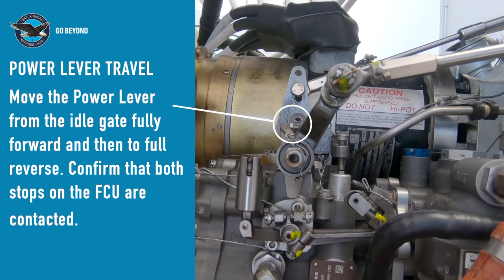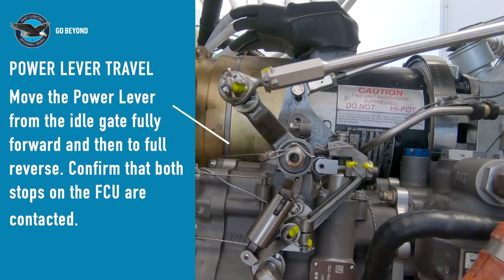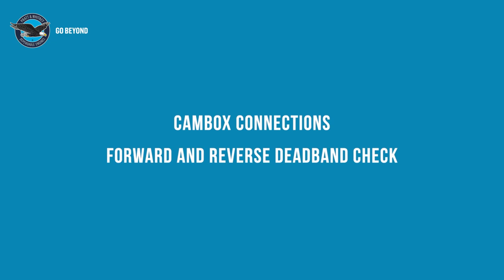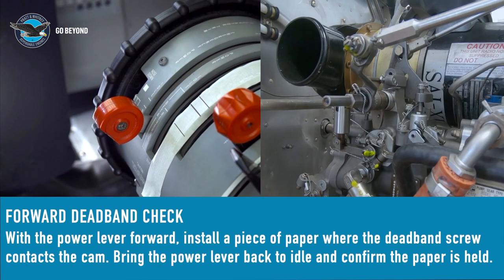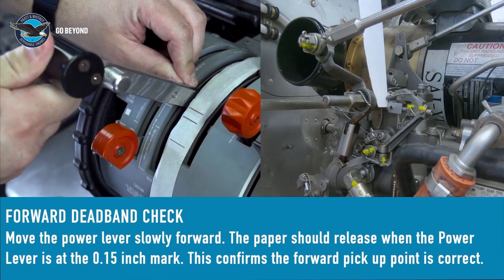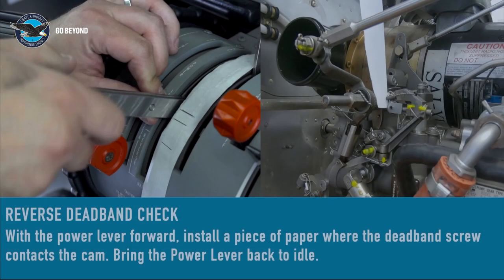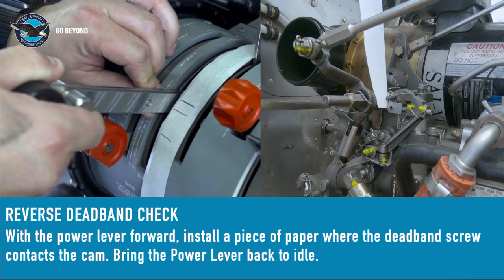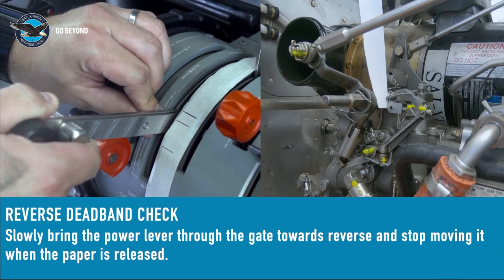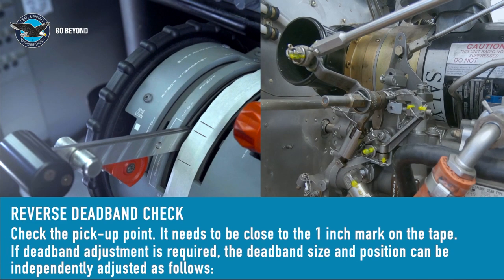With the connection now made, move the power lever fully forward to make sure the forward energy stop on the FCU is contacted, then to full reverse to make sure the reverse energy stop on the FCU is contacted as well. Move the power lever fully forward and insert a piece of paper. Pull the power lever to the idle gate, then move it slowly forward until the paper just releases — this should be at the same position as the forward mark on the tape. Reinstall the paper and bring the power lever back to the idle gate. Lift the power lever to the gate and slowly move it towards reverse, stopping as soon as the paper releases. The power lever rear edge should be close to the rear mark, about 1 inch behind the gate.